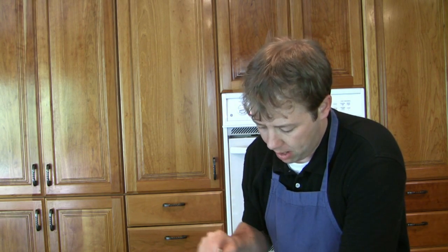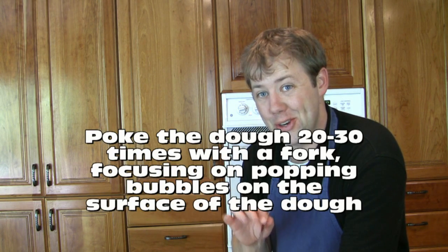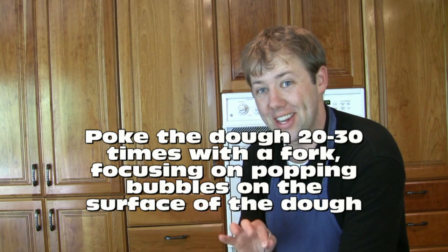What I do is take a fork and poke the top of the dough about 20 or 30 times. This does two things: it pops a lot of these big bubbles, which makes it easier to bake, but also gives us a spot to target when putting in the kosher salt in the next step.